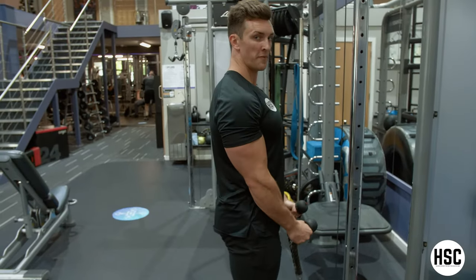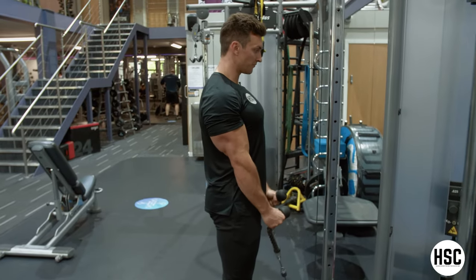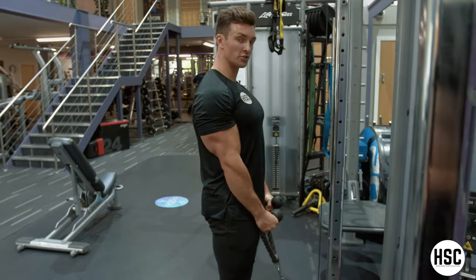Don't throw the weight from A to B. Think nice and slow and controlled, contracting the forearm and bicep, lengthening every time you get to the bottom, keeping it nice and slow and controlled throughout.